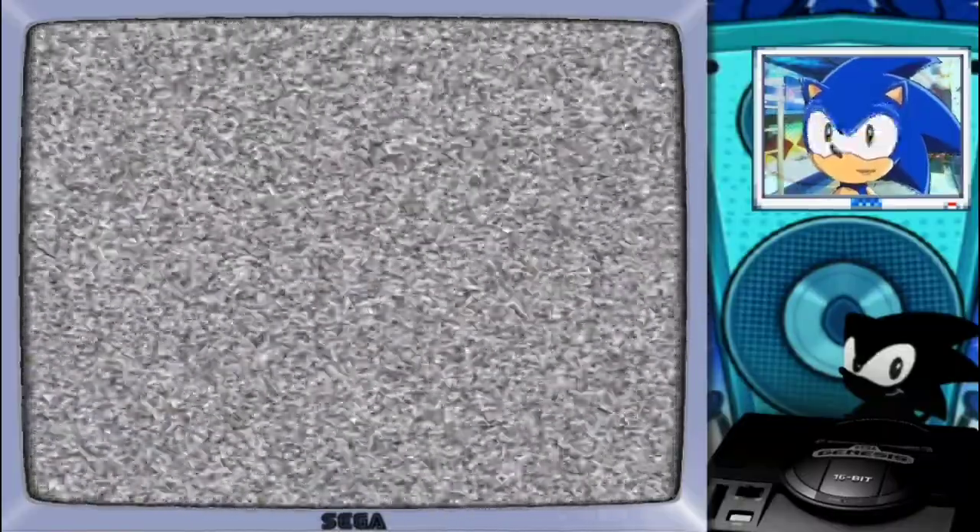Hey everyone! Welcome to Sonic Station! Today we are going to start our new weekly series, Sonic Tuesdays!